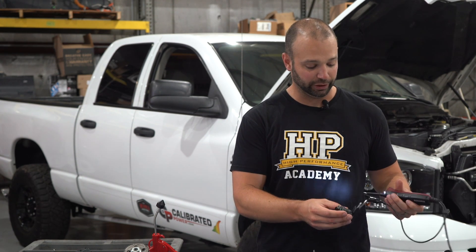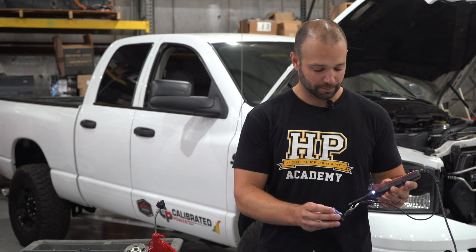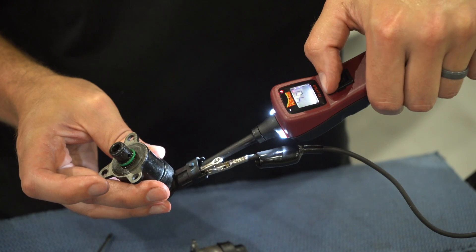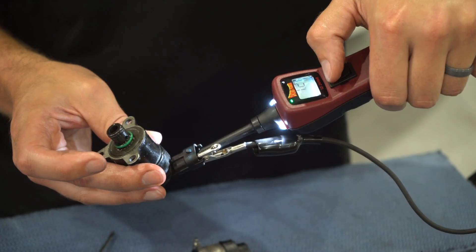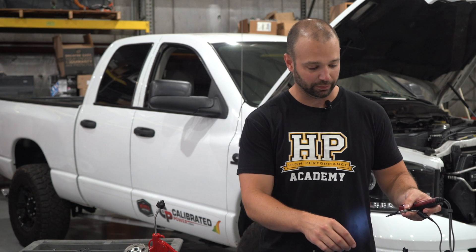A good way to test and see if a regulator is remotely good is to put 12 volts to it briefly — not for a long time — and see if it clicks. If it clicks, it's good. It means the pintle system is moving, the slide is moving, and the regulator is able to regulate fuel.